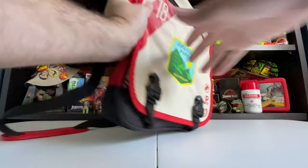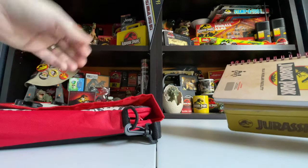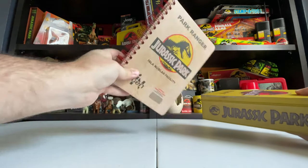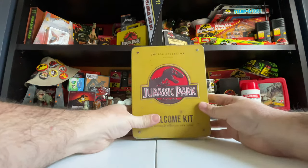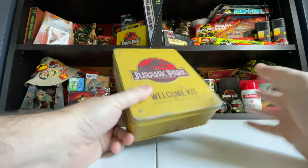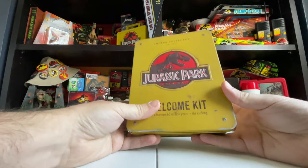Hey everybody, it's Tim with Collect Jurassic. I have a pretty cool unboxing here today. I'm just getting it out of this Loot Crate Jurassic Park bag that totally fits what we're looking at. This is the Doctor Collector Welcome Kit that I just got in the mail this week. I've been holding off opening it so I can film this unboxing video. This will be just a fresh unboxing and reaction — I obviously know what's inside since I bought it, but I'm really excited to open it all on camera.